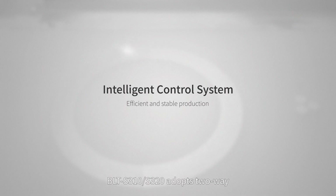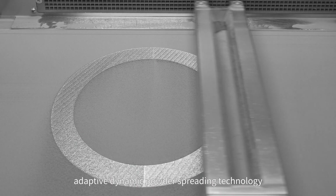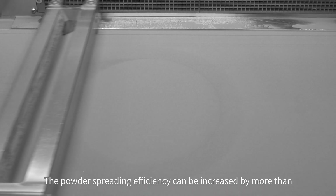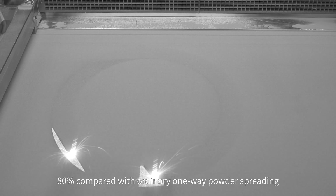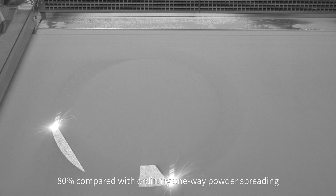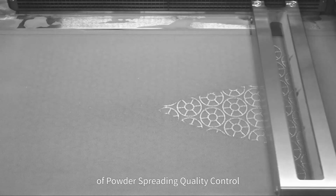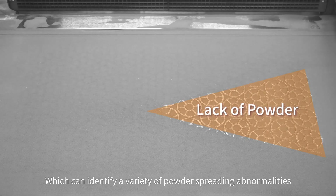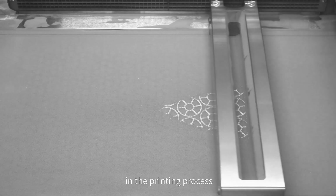BLT-S310-S320 adopts two-way adaptive dynamic powder spreading technology. The powder spreading efficiency can be increased by more than 80% compared with ordinary one-way powder spreading. The machine also has a powder spreading quality control function, which can identify a variety of powder spreading abnormalities in the printing process, effectively improving the building quality.